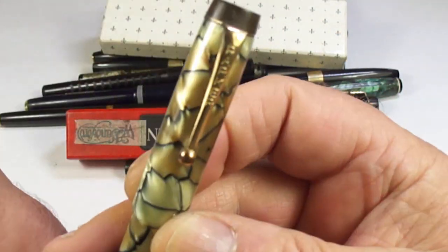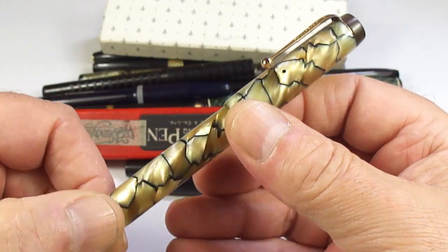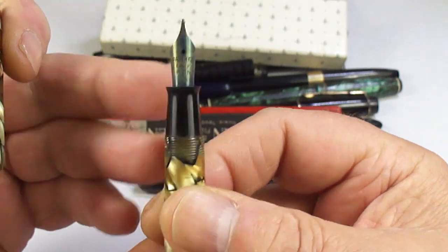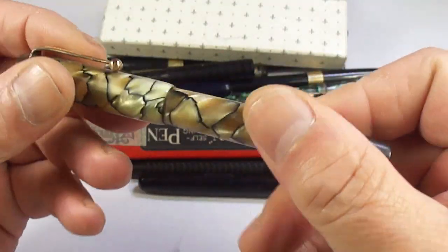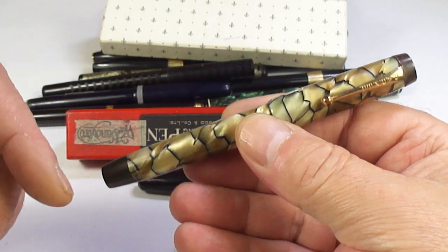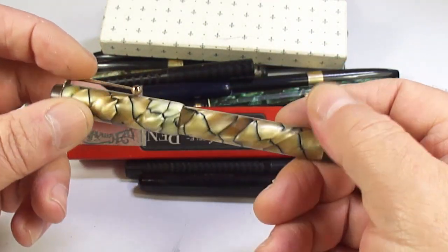You can tell what it says on the clip — it's a Parker Victory Mark One, and I believe this one's what they term as the black lined pearl color. Absolutely gorgeous — comes with the correct New Haven nib. For me personally, the color is absolutely stunning. This is the only one within all these that I think I will be keeping, so we'll restore it and I'm sure we'll do a review.